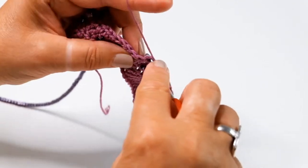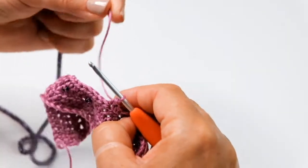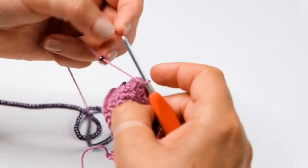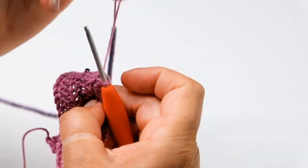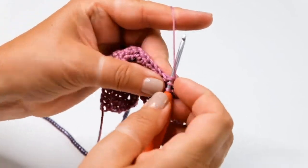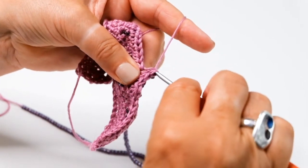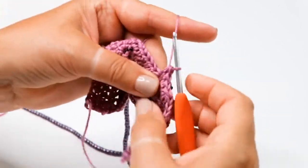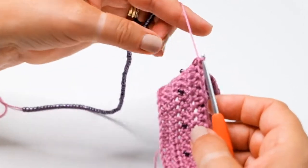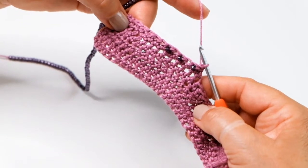I'm now going to do a plain half treble and then that beaded half treble once more. So we're going to slide a bead up the yarn so that it's nice and close to the hook, yarn around the hook, check for your three loops, yarn around the hook and complete the beaded half treble. You can see if I turn that for you that the beads are sitting neatly on the wrong side of the work.